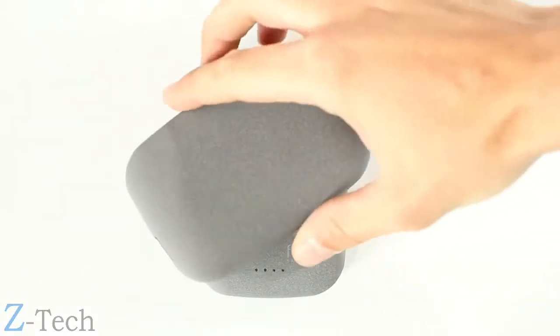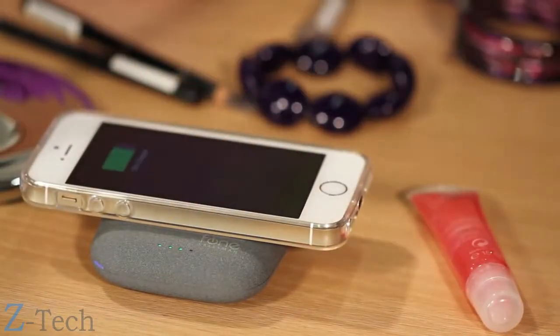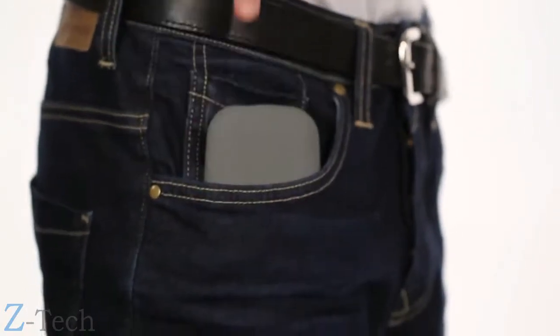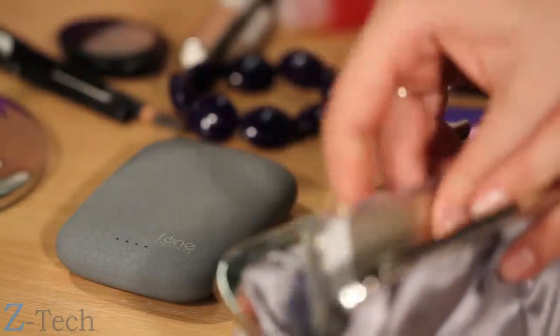It can be charged independently of wires, and it can charge your phone wirelessly as well. This is portability in its truest form, which makes it an essential accessory when going out.